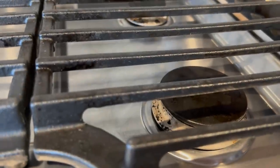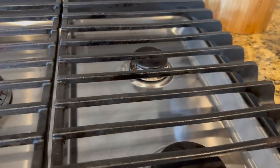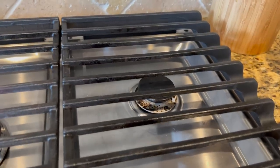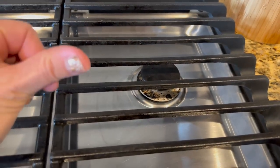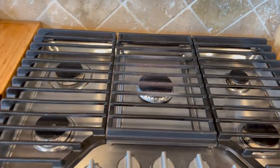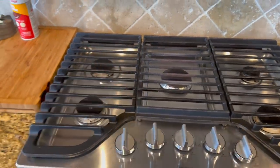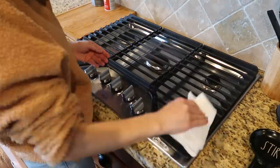It doesn't look perfectly clean — it still looks like there's grease even though it feels clean. Maybe it's just long-term damage to my grates since I've never done a thorough clean of them. But my nail is still clean so I think I just have long-term damage, but it really worked at getting them super clean. The last step of this hack is to seal your grates with olive oil.